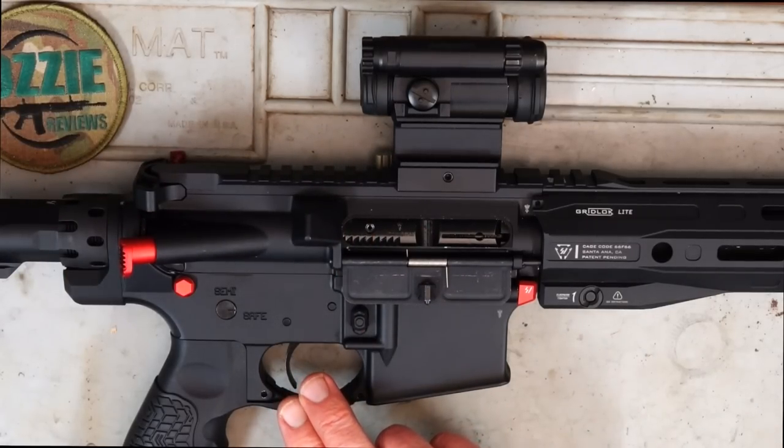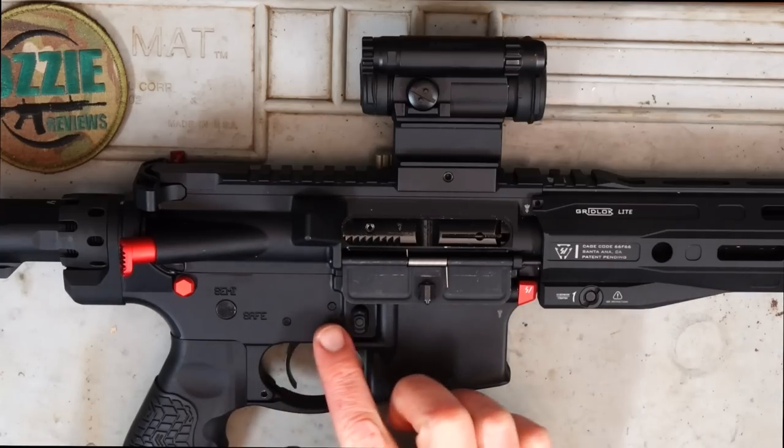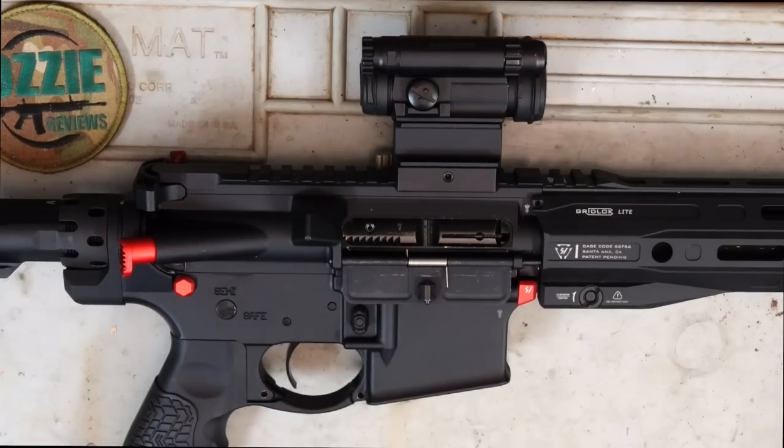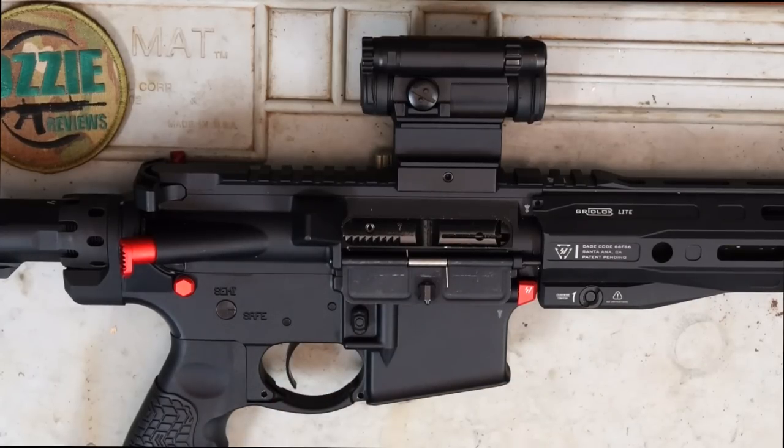With the trigger, as I said, it's the TriggerTech Diamond — a very high grade trigger. It's compatible with standard AR triggers. You can see the placement of the pins — it is just standard AR-15.